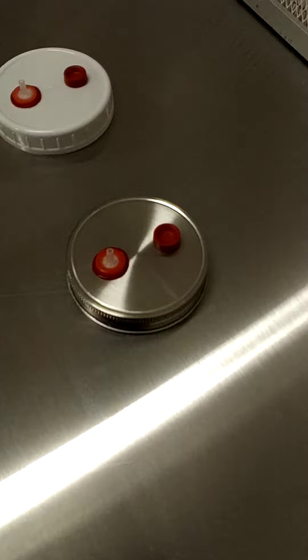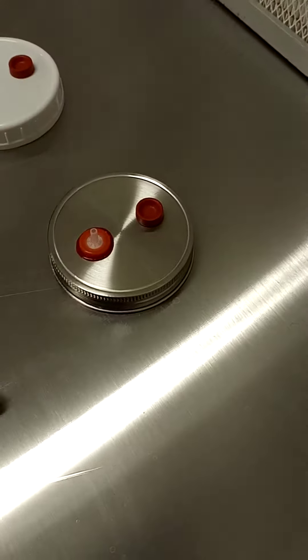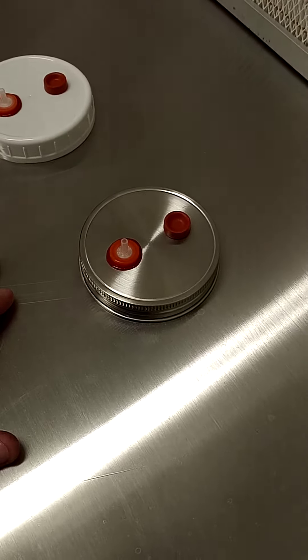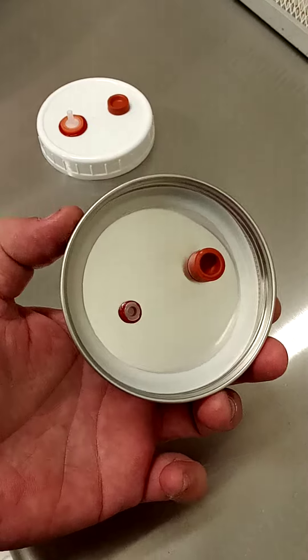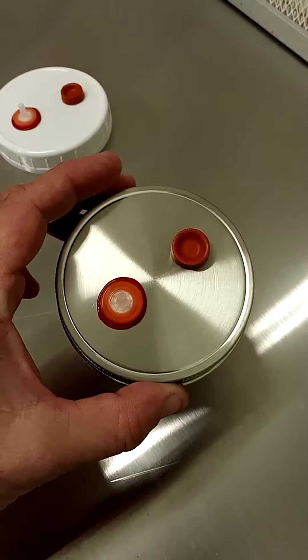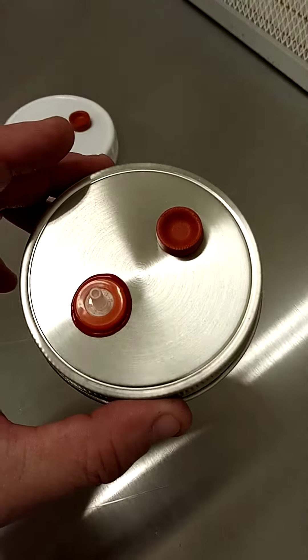A couple years into our business — we have about a thousand jars of liquid culture — we decided that we were going to do something more permanent and had these manufactured. The only way to do this with stainless steel is to have them manufactured; you can't drill them out, it just stretches and doesn't drill out clean.